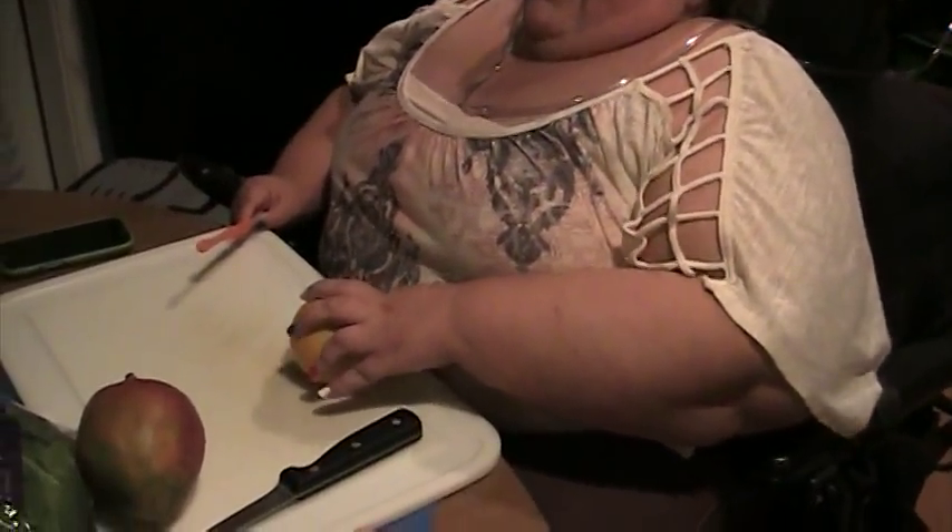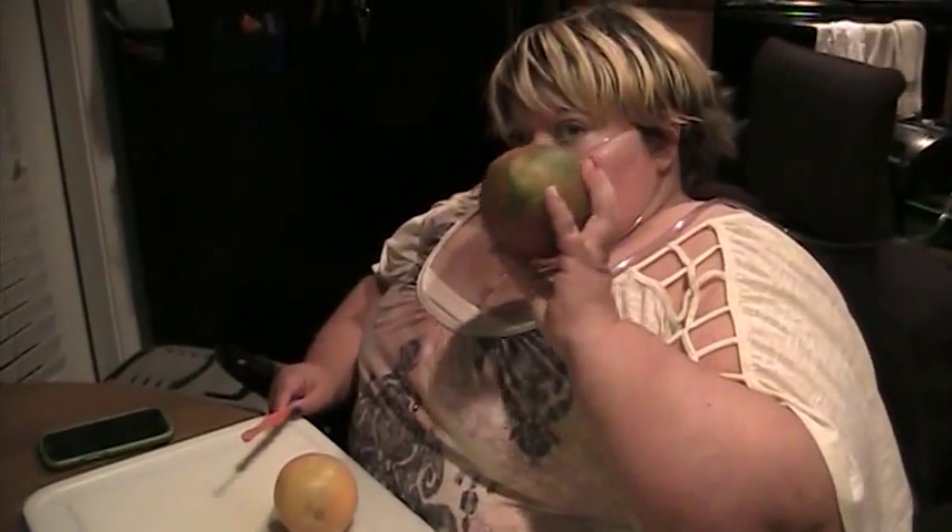Now here's what you need for your ingredients. You need one orange, one mango, and some spinach.